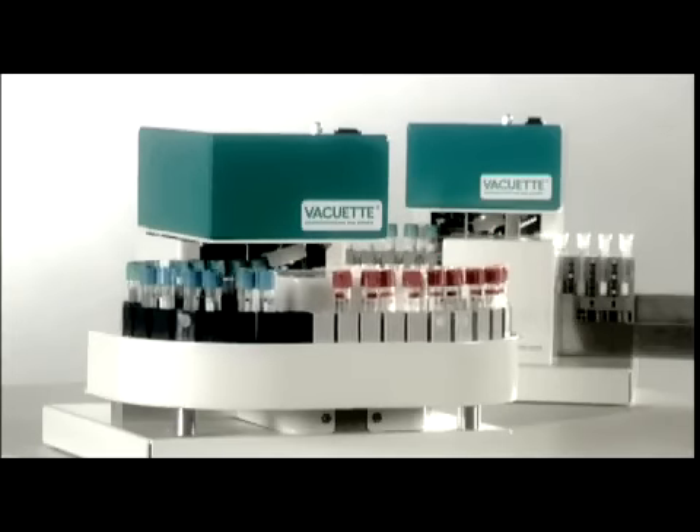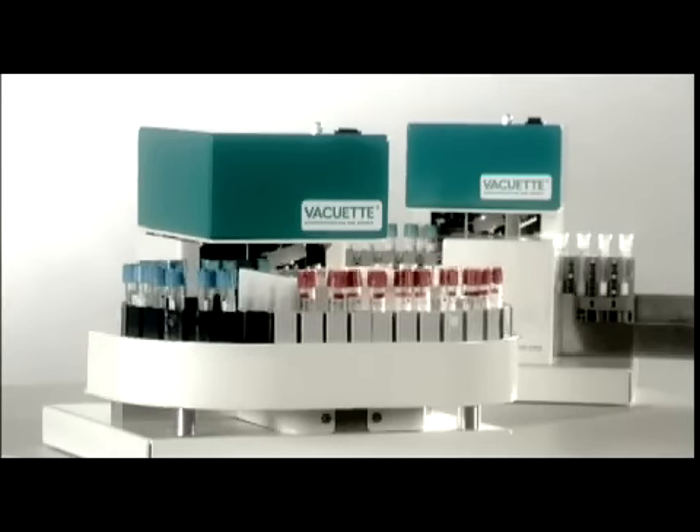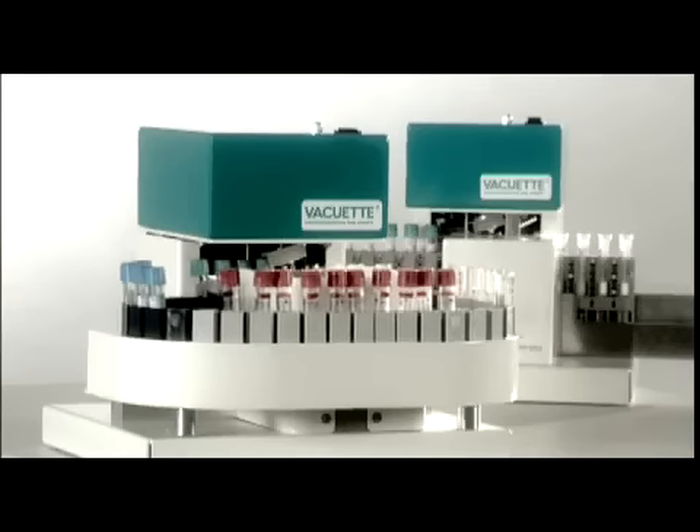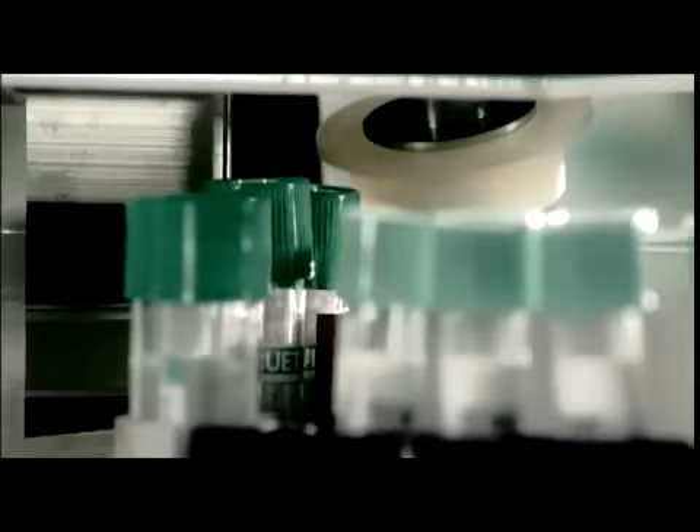The use of a decapping instrument saves time and minimizes the risk. The tubes are fed via plastic adapter links, which are simple to click together to form a chain.